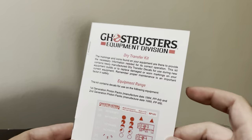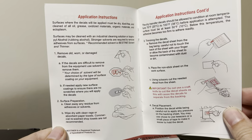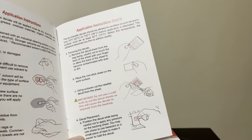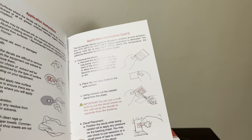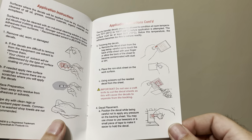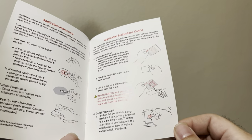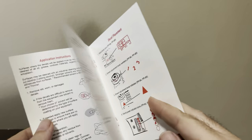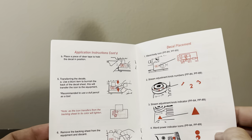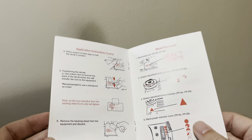Over here it shows you how to remove old decals and prepare the surface for your new ones, and how to trim them. It specifically says not to use an exacto knife but to use scissors to cut the decals out, and that will keep it from separating from the backing. Then it says to use some tape to place them where you want them to go, and then use some kind of burnishing tool — for example, they suggest using a dull pencil, which is what I have here.